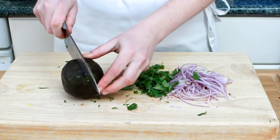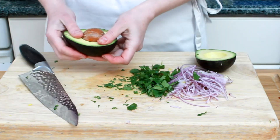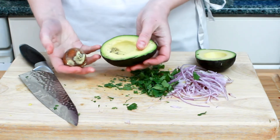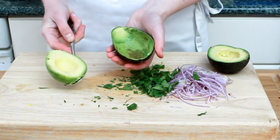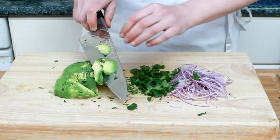My favorite ingredient to put into this kind of salad is an avocado. It's the only ingredient in the salad that my kids are not too happy about. It's kind of funny that they like radishes and onions but not avocado. But we have a very simple rule in our house: if you don't like it, you don't have to eat it.